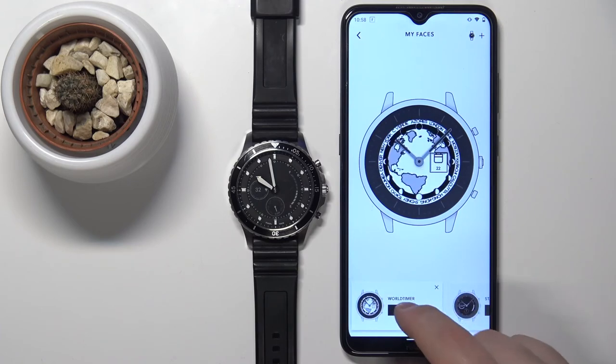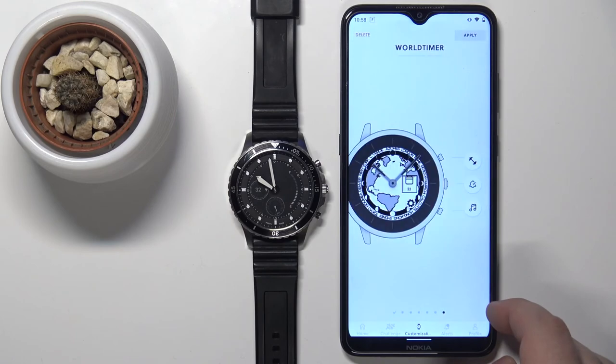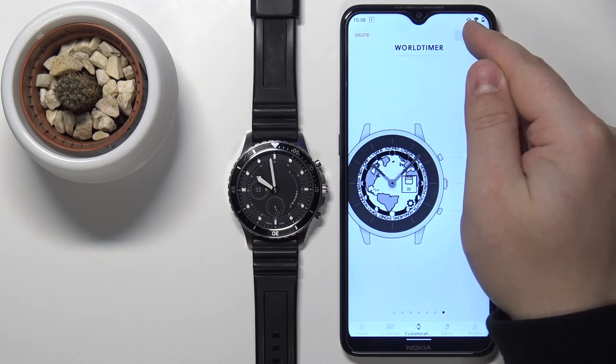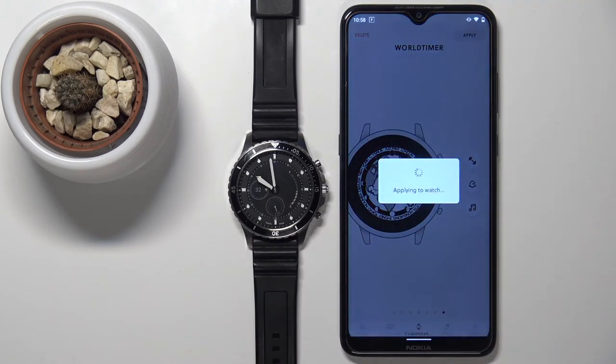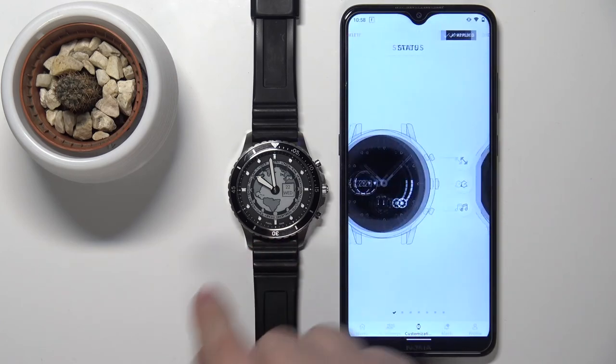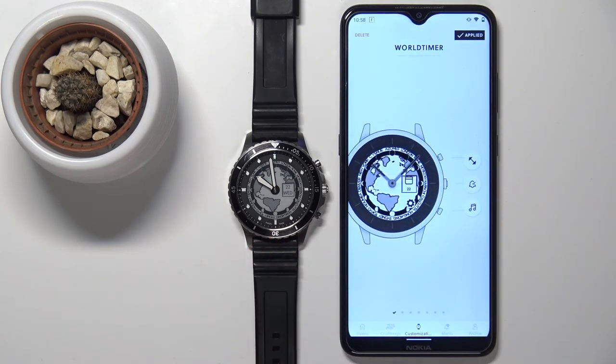You can again tap on apply, and then tap on apply to apply the profile with your new watch face, and it should change to your watch face like this. And that's how you install additional watch faces on this device.